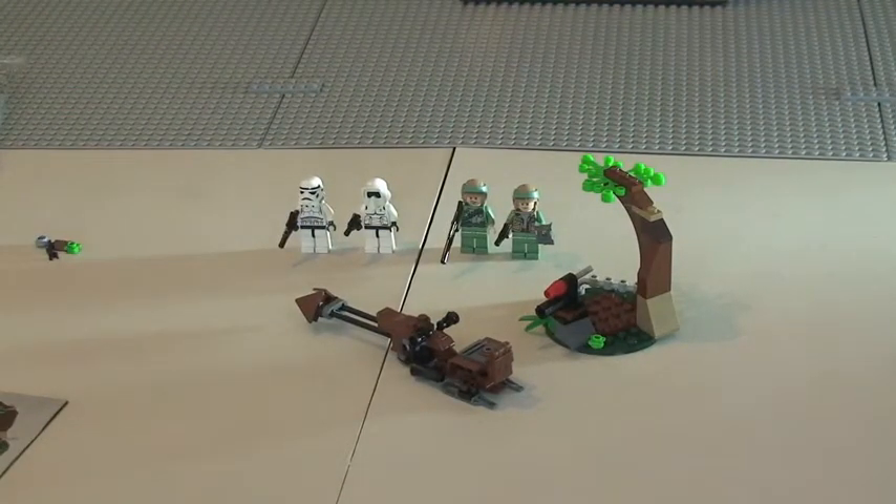Okay, there we go guys, hope you enjoyed that build. There you can see the set complete — the Endor Rebel Trooper and Imperial Trooper Battle Pack.